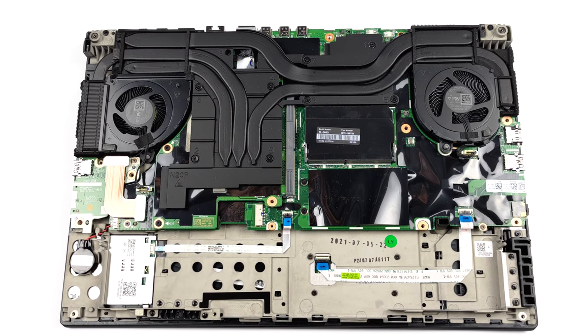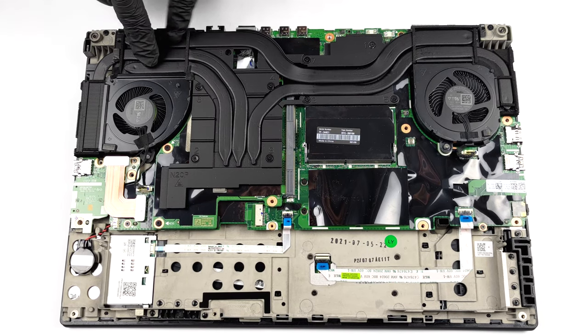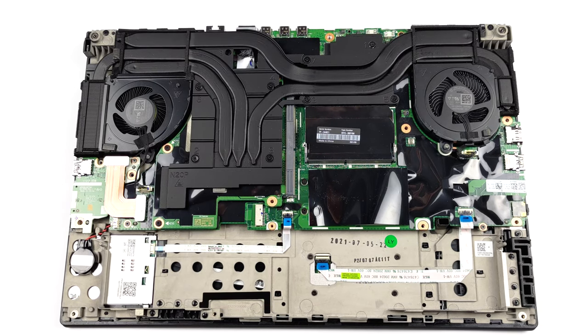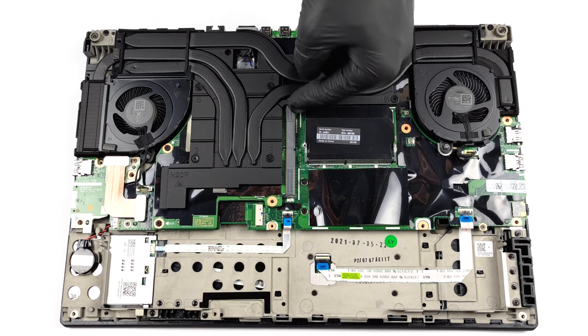As far as the cooling goes, there are four beefy heat pipes. Additionally, the graphics card has a large heat spreader above it. What is more impressive here is that the graphics card is interchangeable.